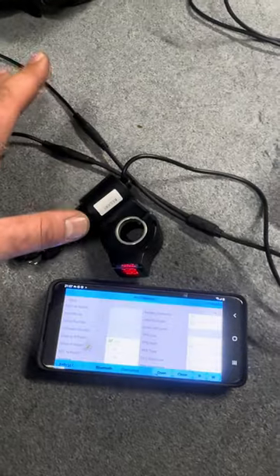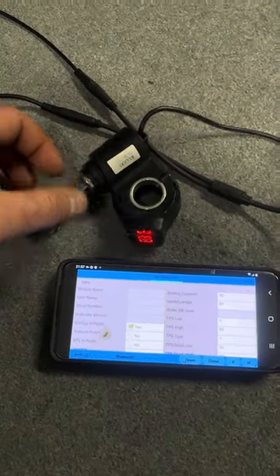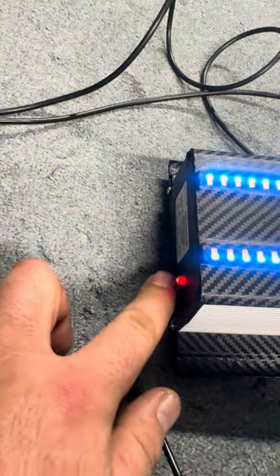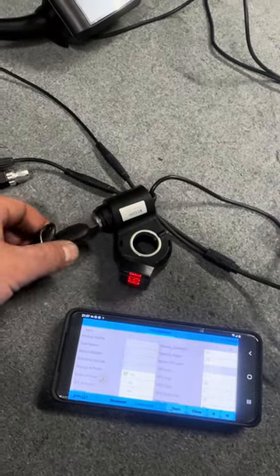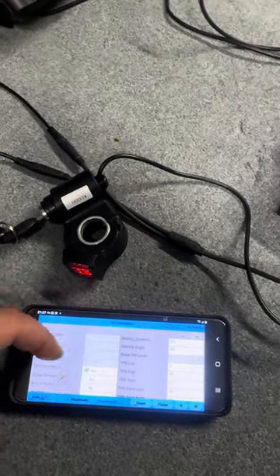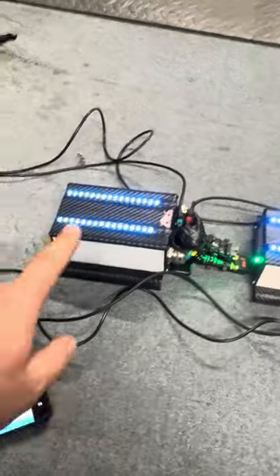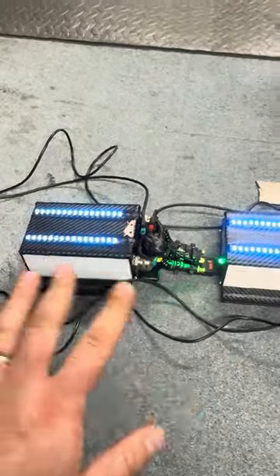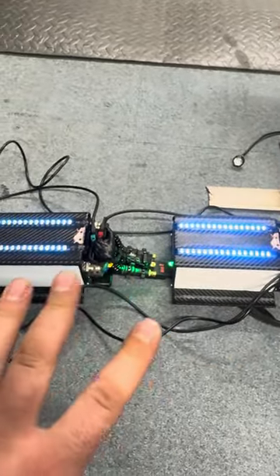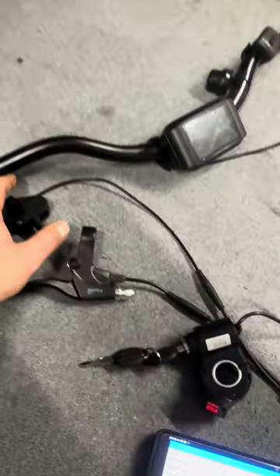When you turn it back on, the controller will start doing the identification angle, which takes around three to five minutes. Leave the scooter — don't touch it, don't press the brake, don't press anything. When the identification angle is done, the controller will start flashing both lights. Turn off the key, leave it three to five seconds, then turn it back on. You can do the identification angle on both controllers at the same time if you have two phones, or one by one separately.